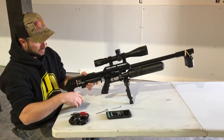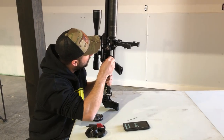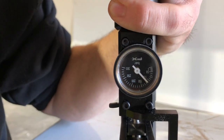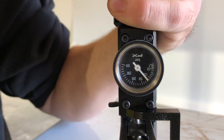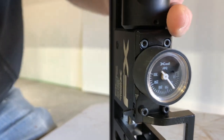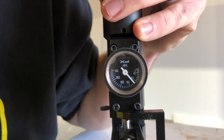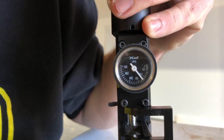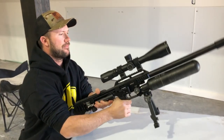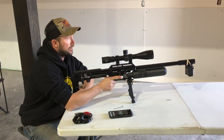We're at 842 now. We're going to up it a little bit more — let's take it up to 120. What we want to see is consistency, but we're looking for at least 900 feet per second so we get a little bit of BC improvement and fight the wind a little better. It takes the reg a couple of shots to really settle in, so I'm going to fire four or five and see if we get a change.